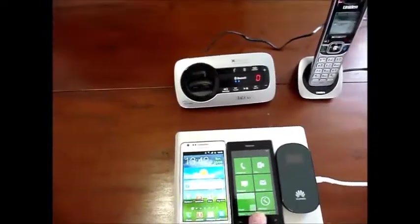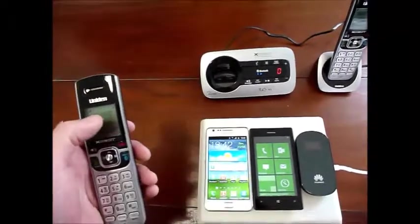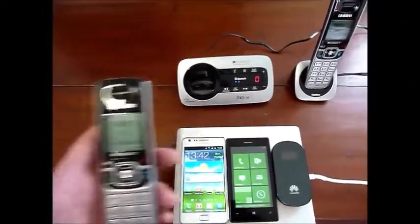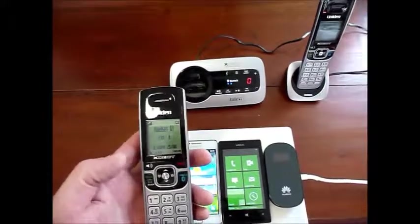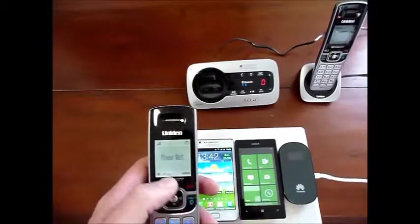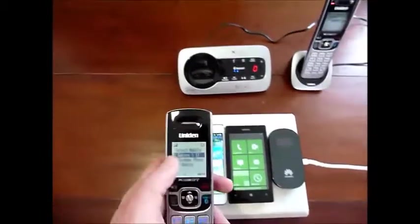And whenever these phones ring, this handset will ring — that's called an incoming call. You can also make an outgoing call as just explained by choosing the handset and choosing which phone you want to make an outgoing call with.